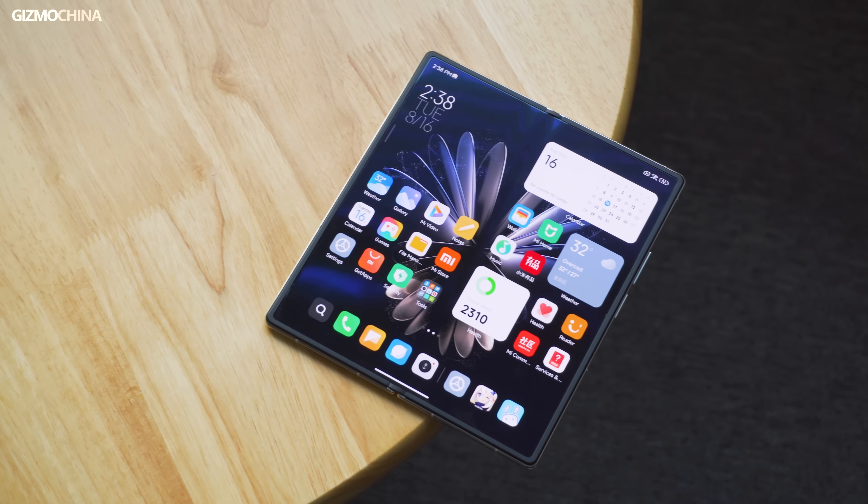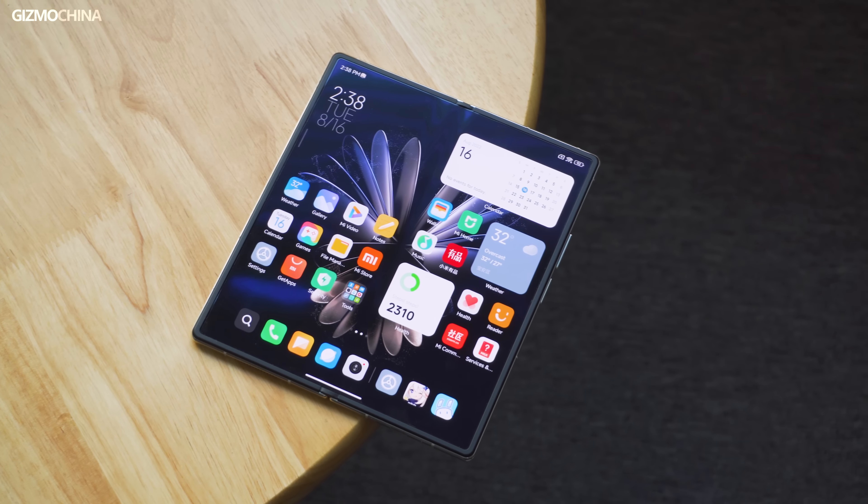That's all about the Mix Fold 2 unboxing. Are you satisfied with the Mix Fold 2 after this first look? I think it meets my expectations for a Xiaomi foldable phone. Of course, cameras and performance are still untested, so I can't recommend whether to buy it yet. When you're going to spend $1,300 on a phone, it's better to think twice. This is Will from Gizmo China — see you in the full review.